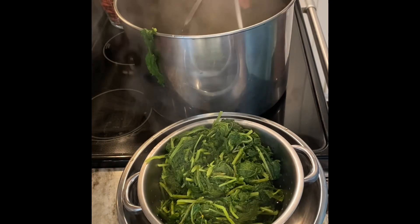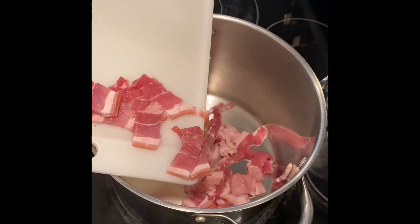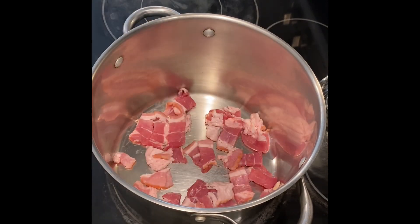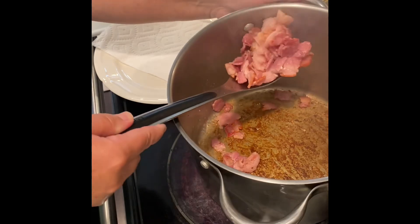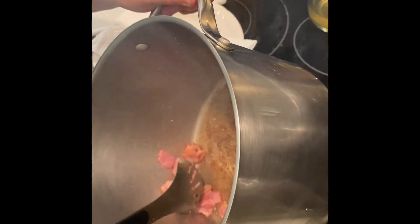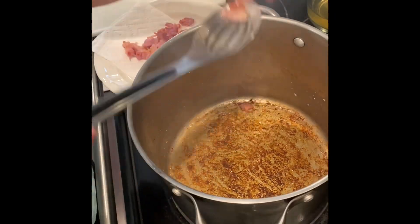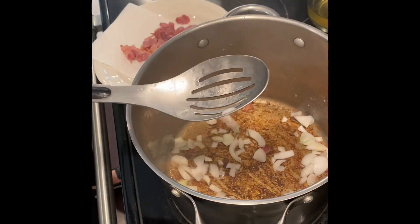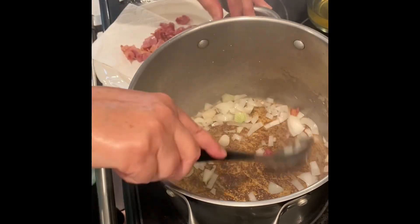While the greens are cooking, I have five strips of smoked applewood bacon cut into bite-sized pieces in the bottom of the stock pot. I'm going to crisp them up until nice and brown, then take them out and drain them on a paper towel. The recipe calls for one medium onion, finely chopped, and we're going to sauté that onion in the drippings. I'll cook it until translucent, then add the bacon back into the pot before adding the chicken broth.